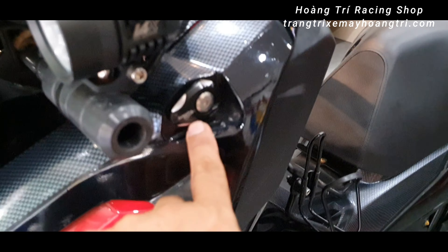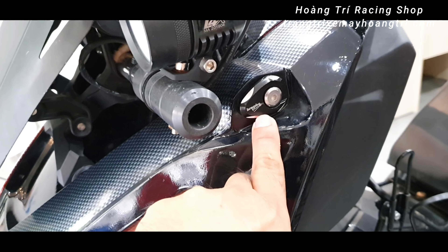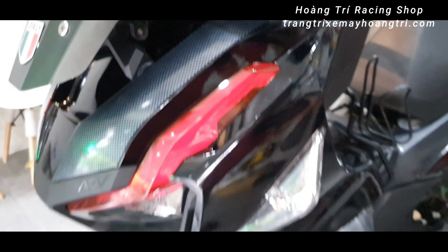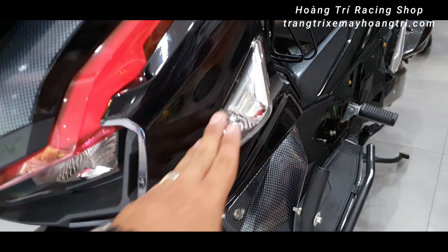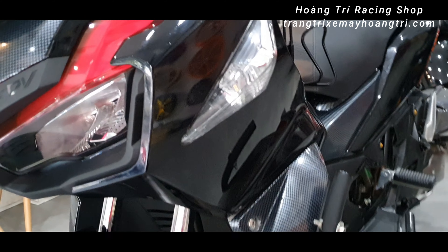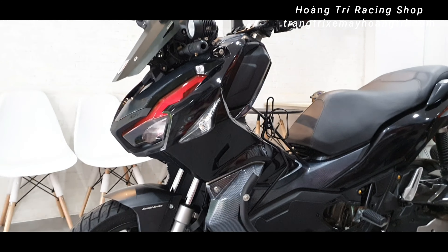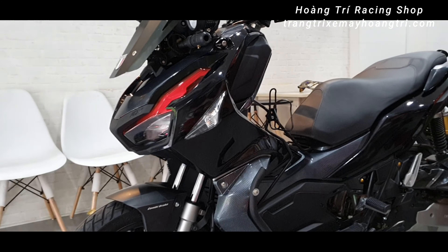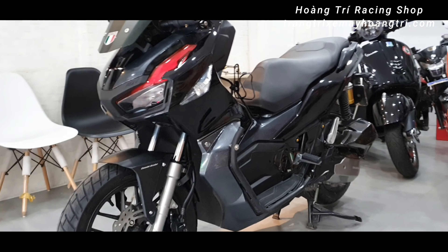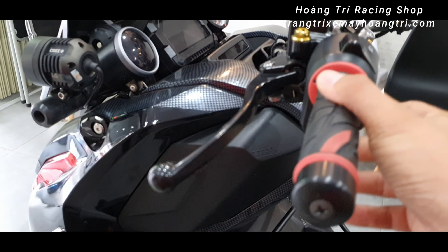2 cái đèn xin nhanh trên đã được tháo rồi. Lắp 2 cái lông nền nhôm vào để bịt 2 cái lỗ khi mà mình tháo cái đèn xin nhanh ra. Phía dưới thì được độ đèn xin nhanh của Novo LX. Nhìn tổng thể cũng rất là đẹp, kiểu dáng nhìn mới lạ. Khi mà mình bật tín hiệu xin nhanh cũng gây chú ý.